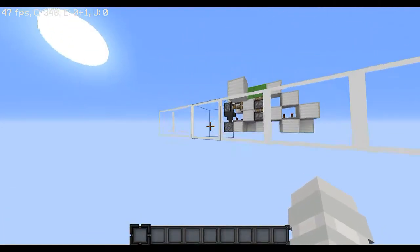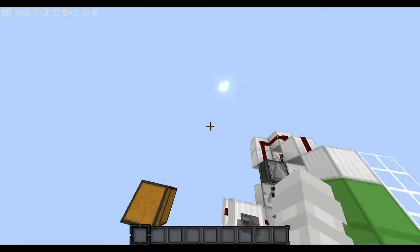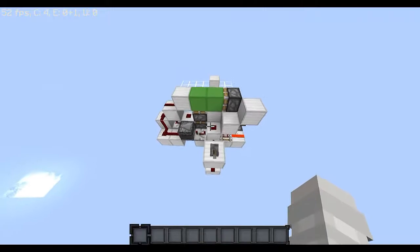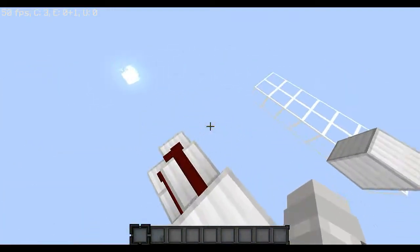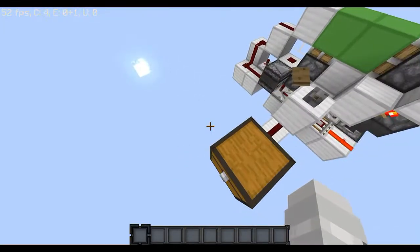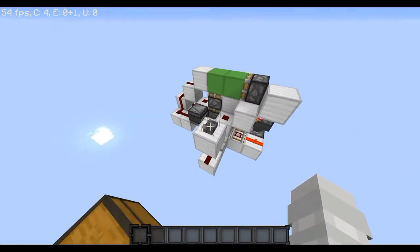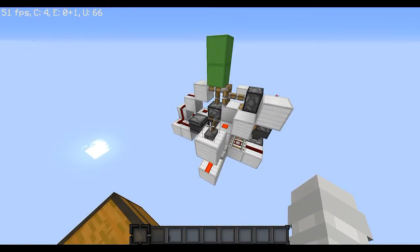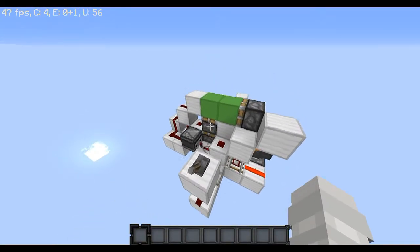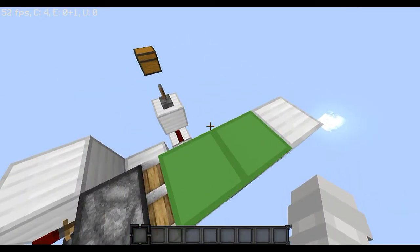So if you guys know what a 3x3 piston door is, it's basically the name. And if you don't know how to build one yet and you want to make your own design, I want to show you a cool mechanism that will help you get the idea of the double piston extender part. Here's the mechanism right here. It's not the most compact, but it definitely works, and it really gives you a good idea on what you need to make a good double piston extender for your 3x3 piston door.